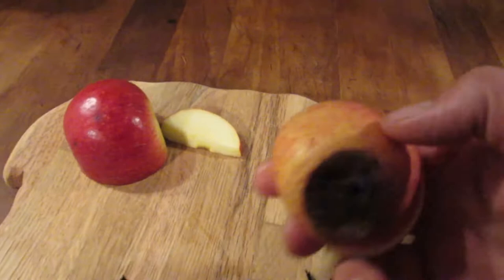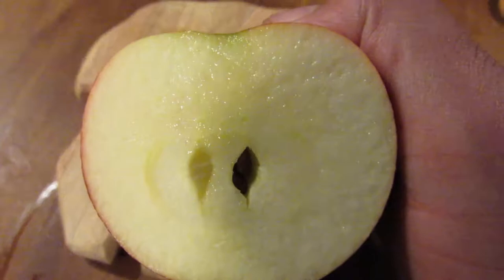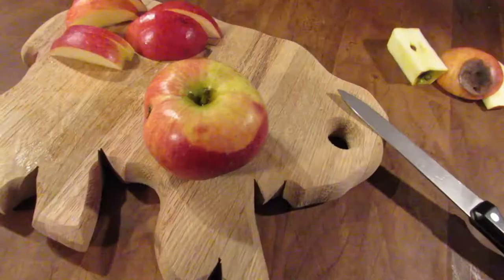I'll also say, if we had 100 apples, I would probably toss this one, but we only had 25 this year from this tree, and only 15 that were harvested when they were really at their peak. So you can see the middle there is perfectly fine — but that's why I'm doing this.